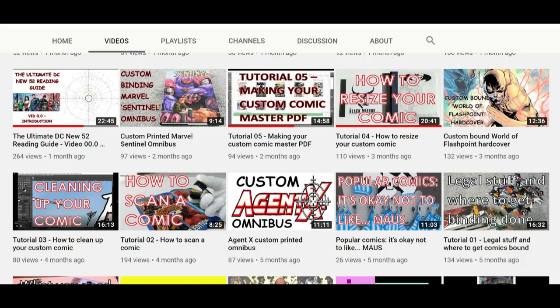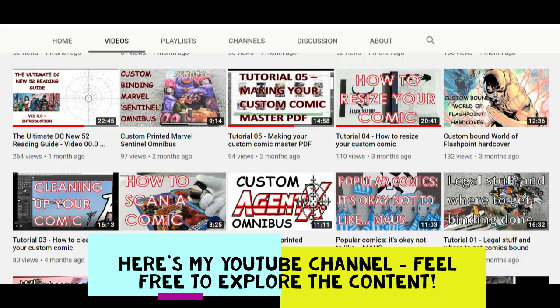On my channel I basically do three things. I talk about the series of novels that I've written, No Gods or Kings, that I've always tried to promote and publicise. I also talk about custom comics and custom binds that I have made or printed. And thirdly, I talk about reading guides and reading maps for different closed comic universes. Today's video is going to be about the second subject area — custom comics and custom bindings.